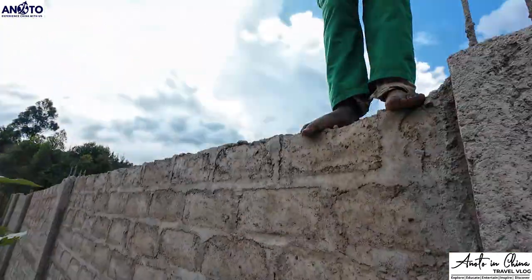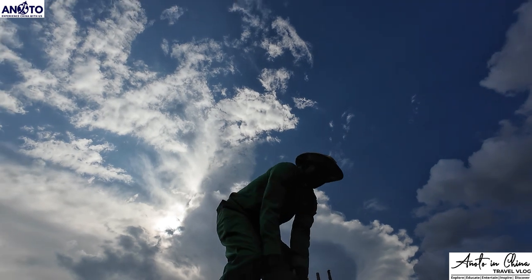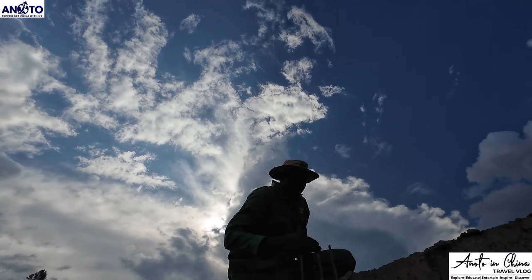So you push me up? Now you have to come down. Coming down is easy, but it's challenging if you are not careful.